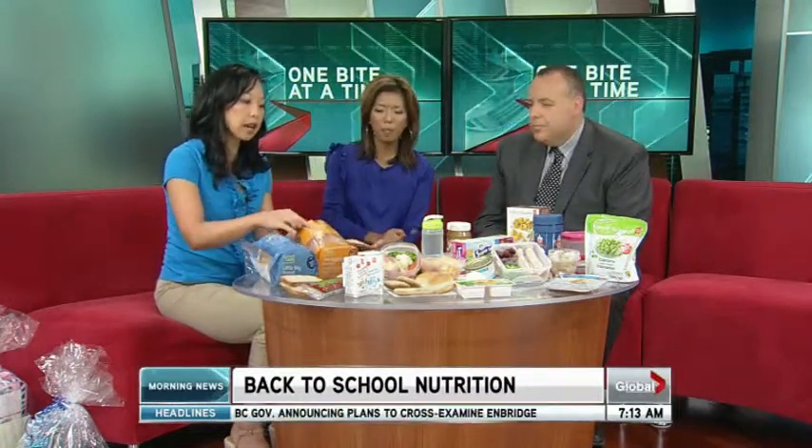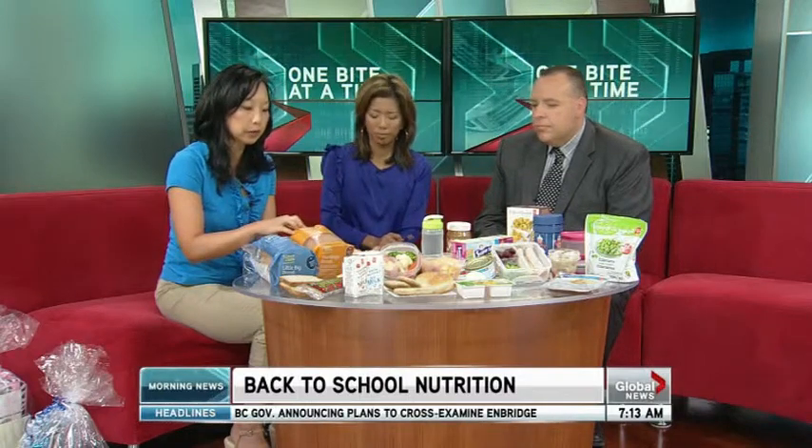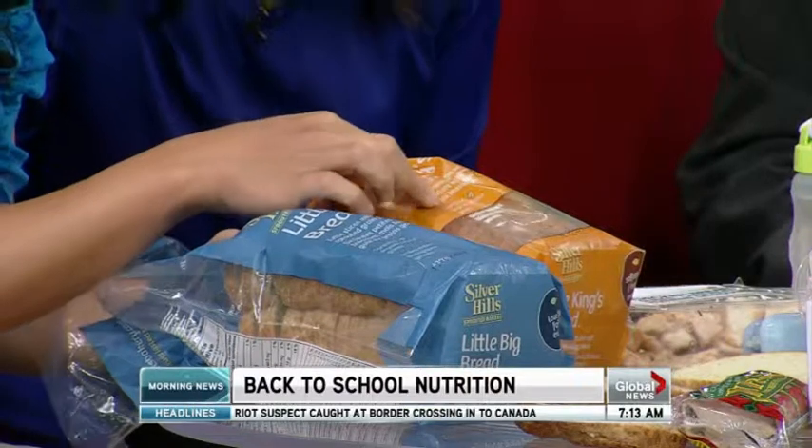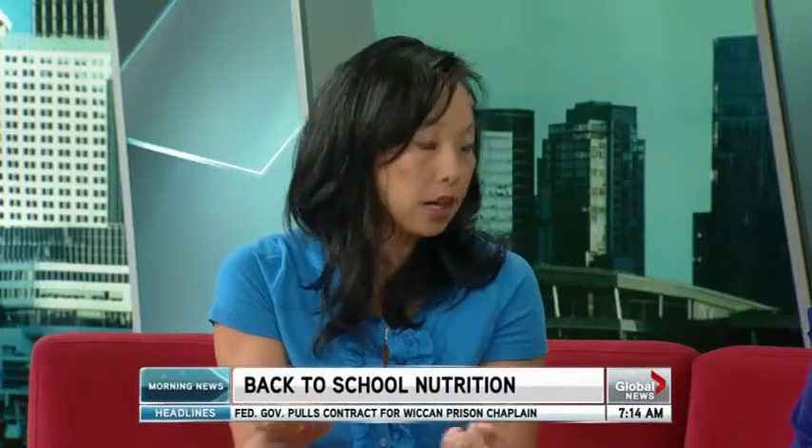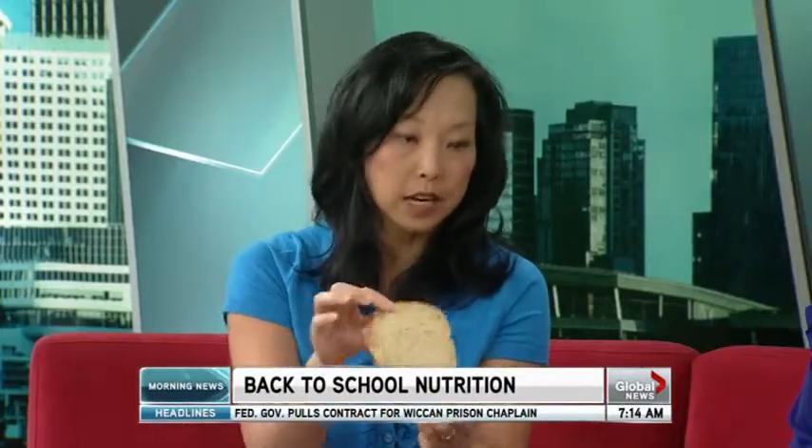Little Big Bread — that one's smaller than the other Silver Hills. And this is a newer one that uses a different type of grain, an ancient grain. You can tell it's a softer bread, because sometimes the higher fiber breads can be a bit dry. This one is quite soft, so it's actually like a healthy white bread. So these are great choices for breads.